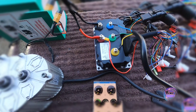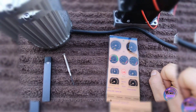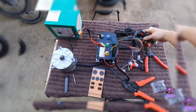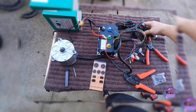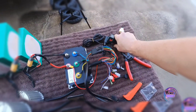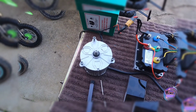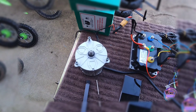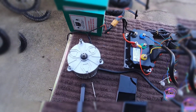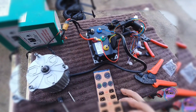One, two, three — one, two, three. You are officially in auto learn. Make sure you hold the motor down; you're going to hold the throttle wide open at full throttle and let it ramp up. It slows down, goes into reverse — wait for it — you'll get a beep beep. Let go of the throttle and you're finished with your auto learn.